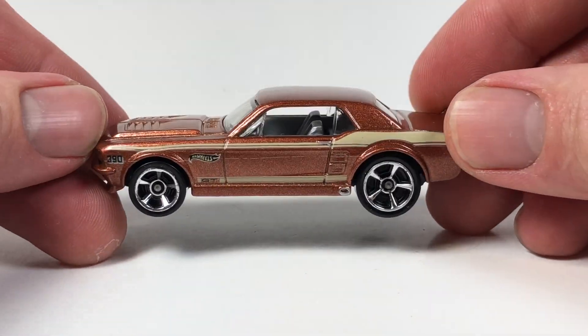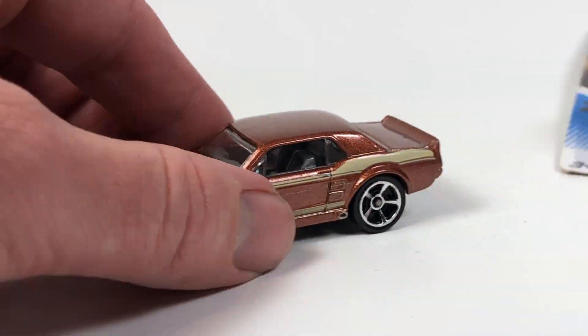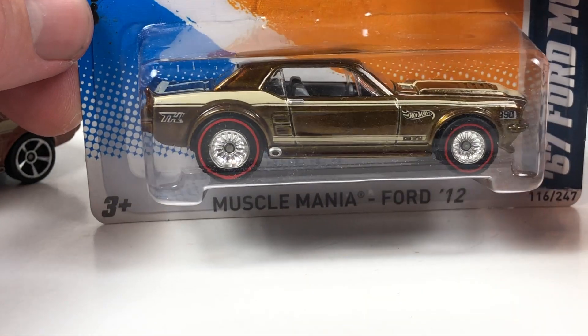Pretty neat. So there's the regular vehicle — we've got side tampos and that is about it. Plastic base, plastic tires, gray interior. And then let's get into this guy right here.